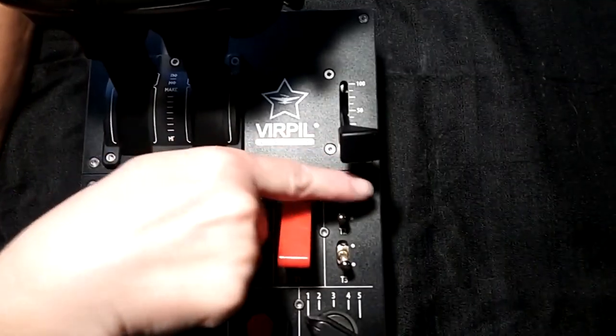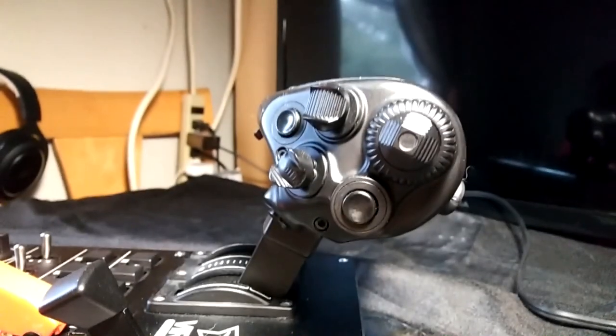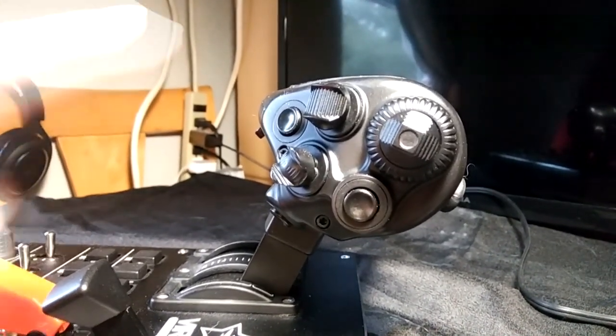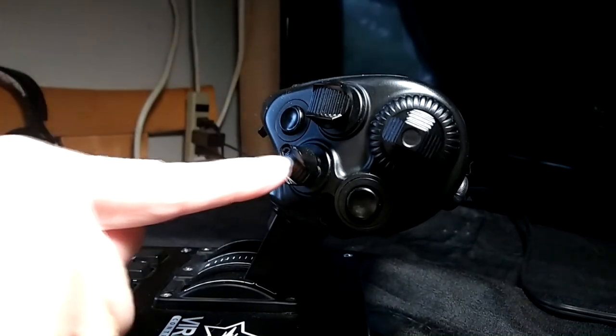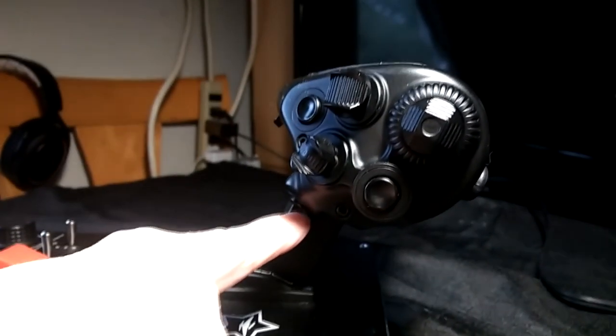The lever next to the throttle handle is an auxiliary access. The side of the throttle handle has three hat switches: one eight-way with a pushbutton and a rotary encoder at its base, two four-way hat switches with pushbuttons, two pushbuttons on the side, and one pushbutton underneath.